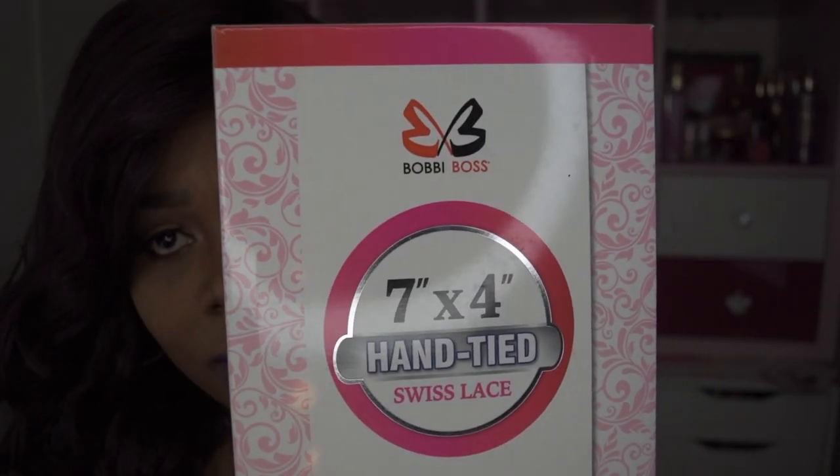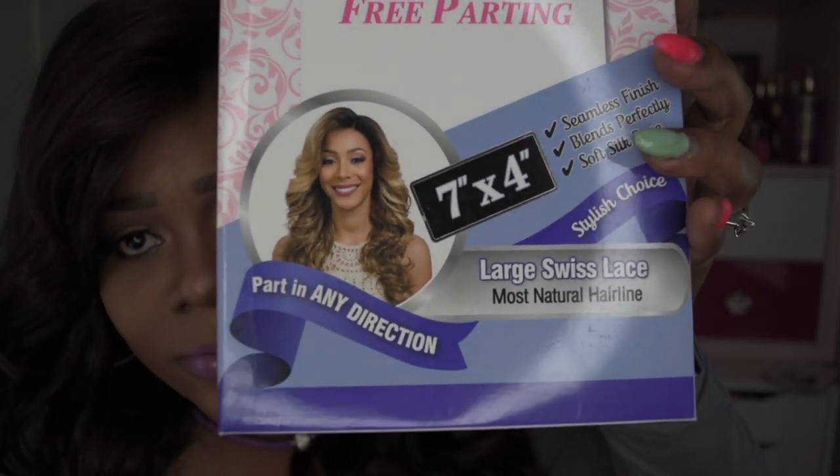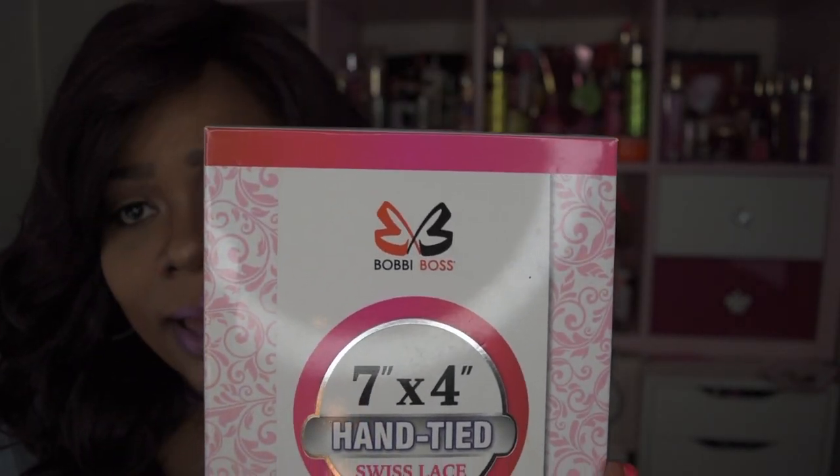She comes in this absolutely gorgeous box. You guys know I love damask print, but this is damask print meets pink — look at this box, how cute is this box! Yes, Bobby Boss, I'm here for this packaging. This is a free-parting wig, up to seven by four, so pretty much it's four inches back and seven inches wide.